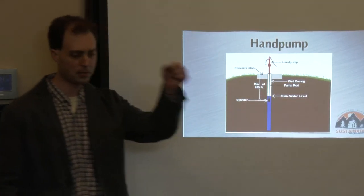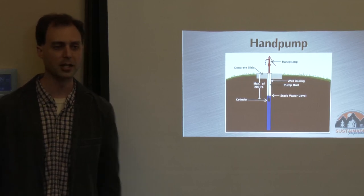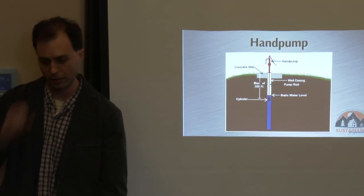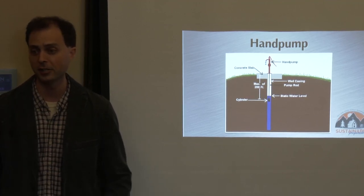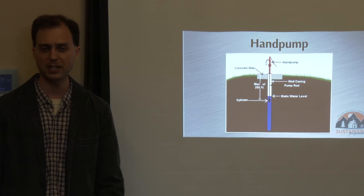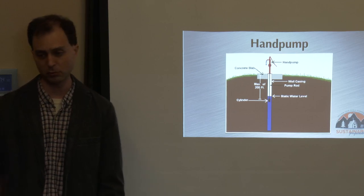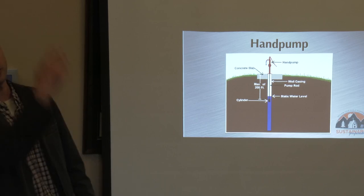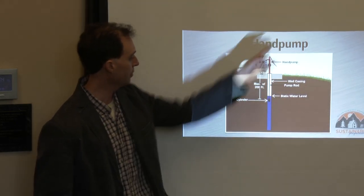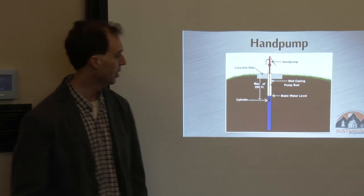Here's what you need to know about hand pumps: you've got a pipe that goes down into the well; inside that pipe is a small pump rod that goes up and down. At the bottom is what's called a cylinder — that's the actual pump. Pumps push water way better than they pull it. Just think of a long straw — you can't suck water up very far. Realistically about 12 feet is the maximum you can suction water up. But pumps can push water up hundreds and hundreds of feet, which is what a hand pump does.